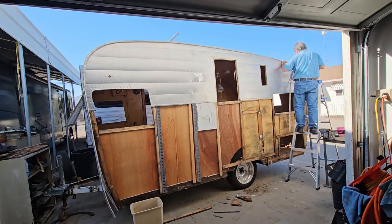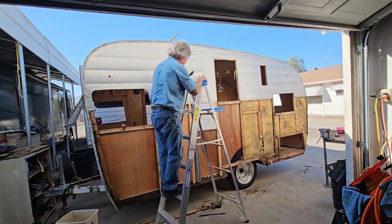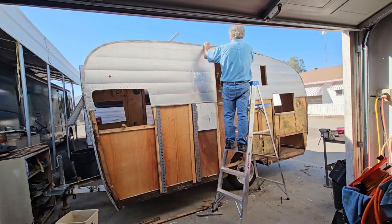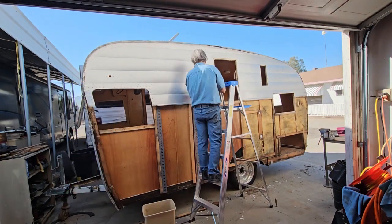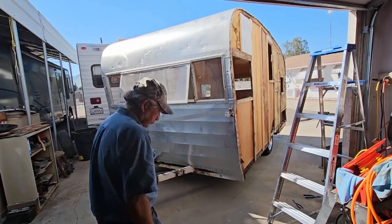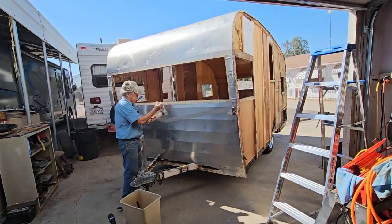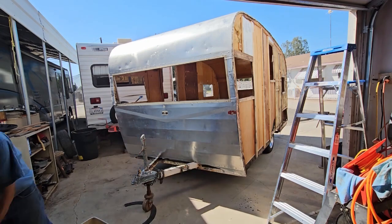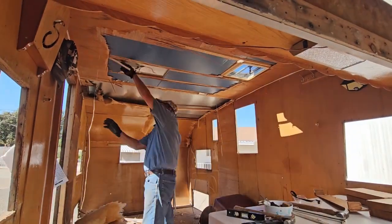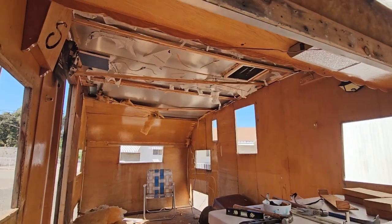I haven't had it all by myself — this is a family trailer that's been around since the early 70s. Once I got the top off, it flops down around the side. You have to pick that up and then the sides come off. Nothing is holding this on except for the windows and doors.